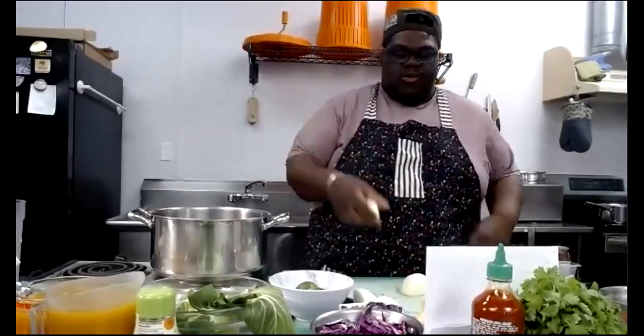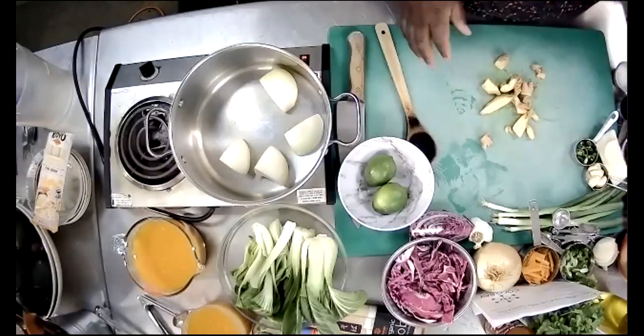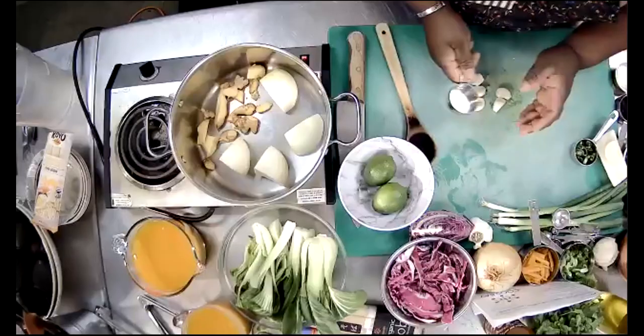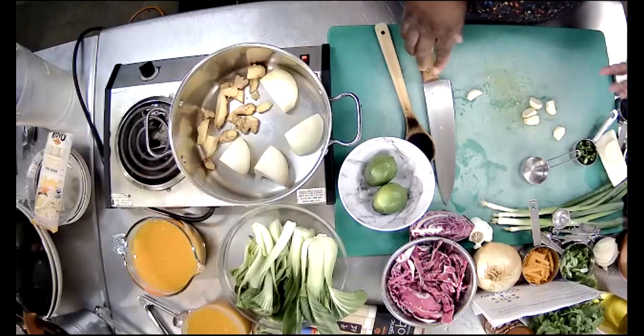I'm dropping my onions into the pot. For my ginger, I just rough-chopped it — I have some big pieces and some small ones. Someone reached out this morning about whether it's okay to use dried ginger, and it is okay. And Joelle wanted to know if you should leave the garlic cloves whole — yes. If it feels like too much, you can chop them a little bit.